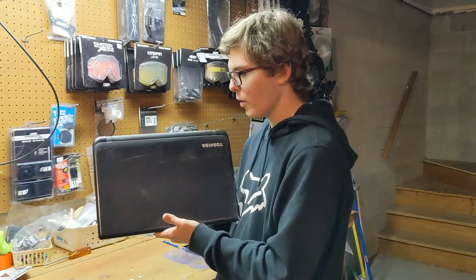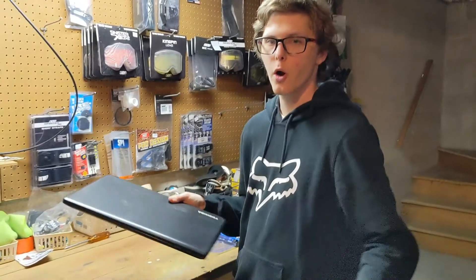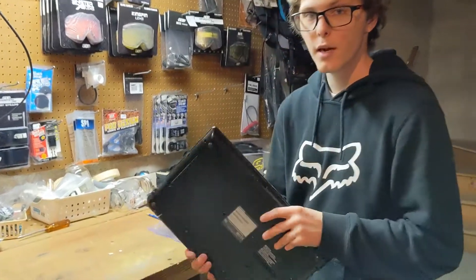Alright YouTube, today we got a Toshiba laptop, pretty beat up, but I got it for free because my friends give me tech stuff they don't use. So I'm going to upgrade it and put it on the marketplace and make some cash off of it.